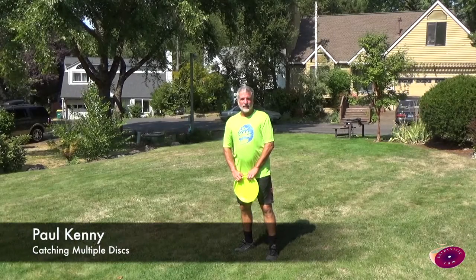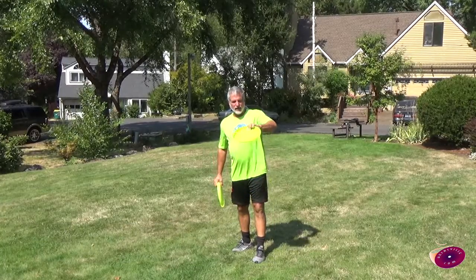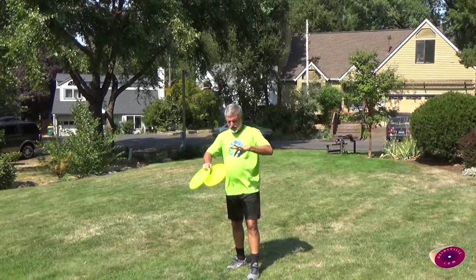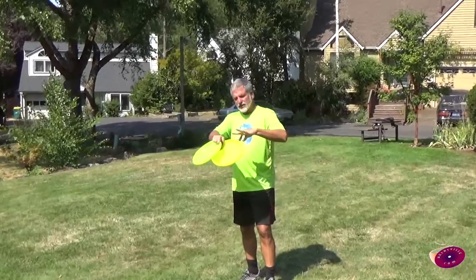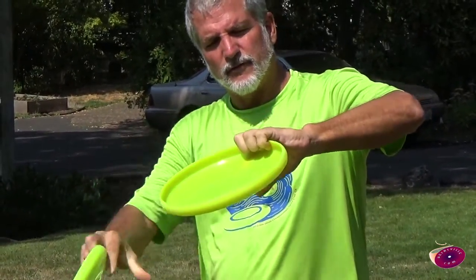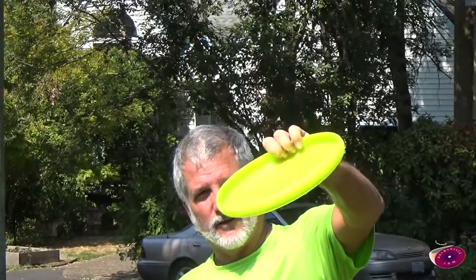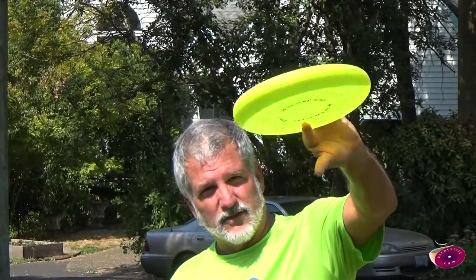Paul Kenney here. I'm going to talk to you about my technique for catching multiple discs. The main way that I do it is I put any other disc that I'm not catching into my index and middle finger and use my three other fingers to create the hold.